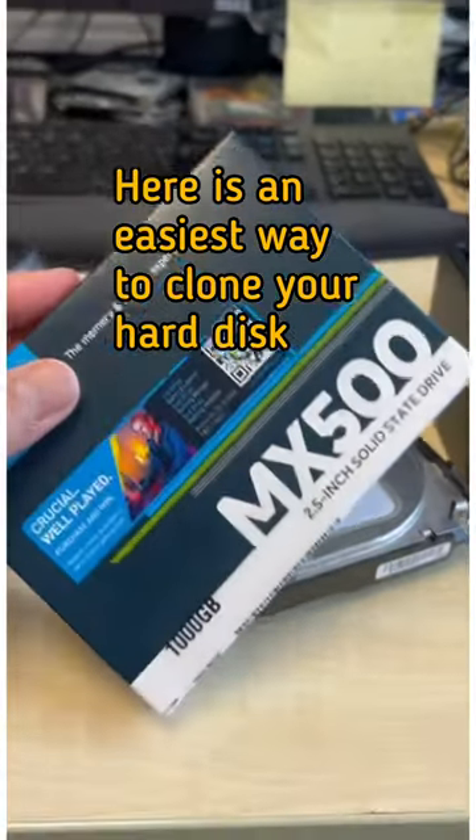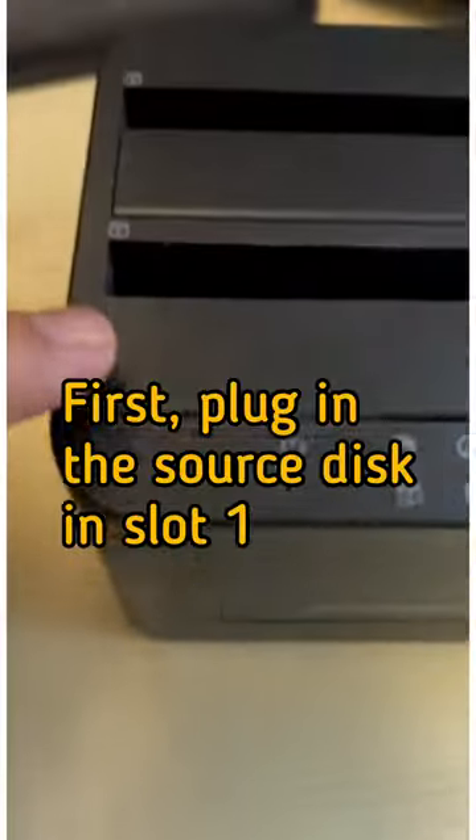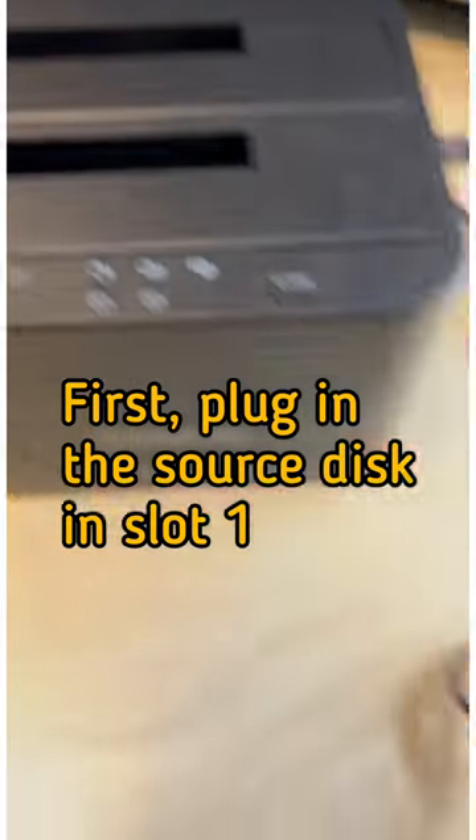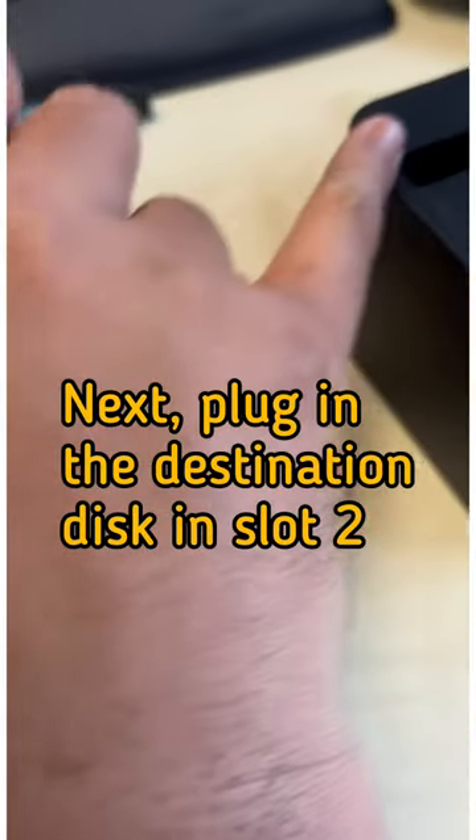Here is the easiest way to clone your hard disk. First, plug in the source disk in slot 1. Next, plug in the destination disk in slot 2.